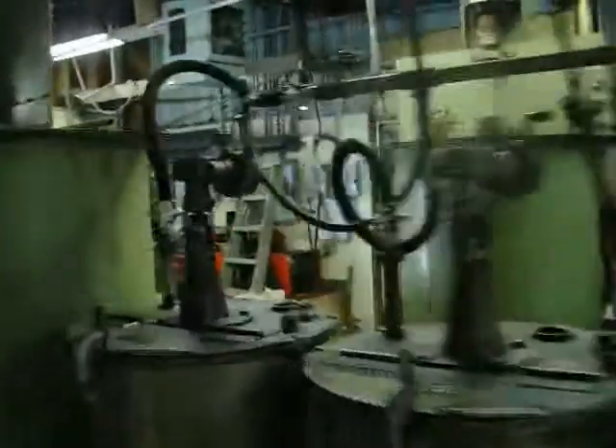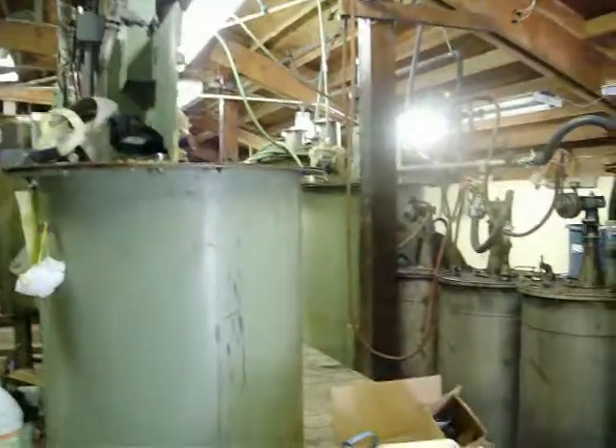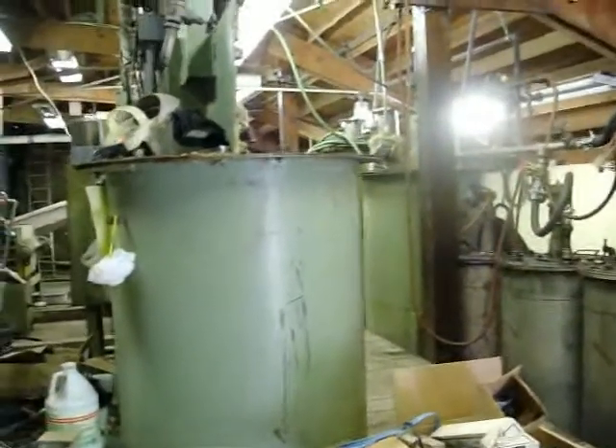Once we're done with the precip, we take it, drain it out of the bottom of that tank via a pump, bucket it up, and we carry it all over here to our lab where we start testing it.